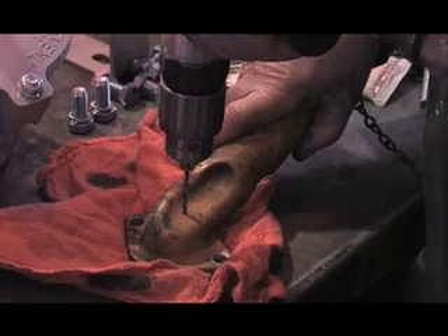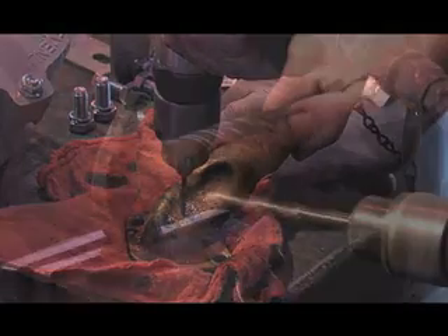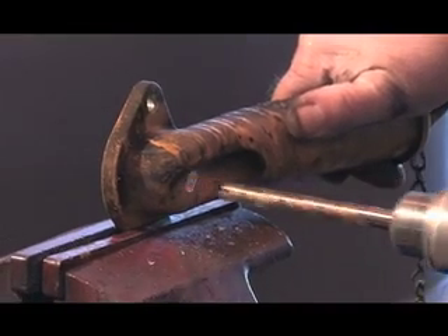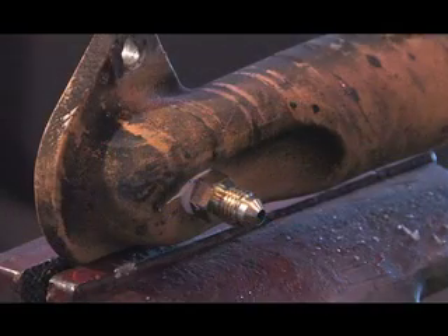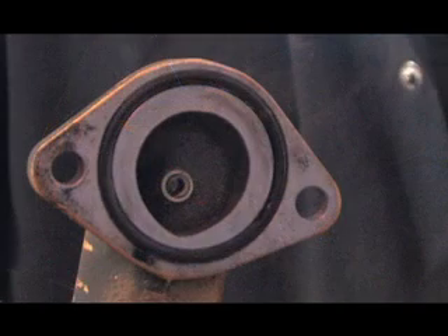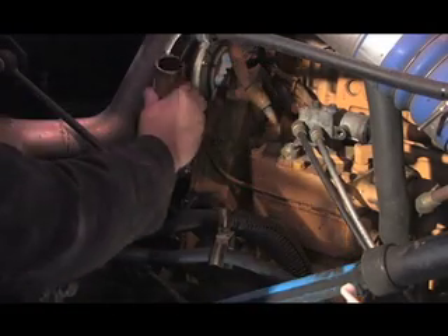Drill a small pilot hole. Then drill and tap a hole for one-eighth pipe. Insert and tighten the fitting — be sure to use sealant. Make sure the O-ring is still on the face, then reinstall the fill tube.